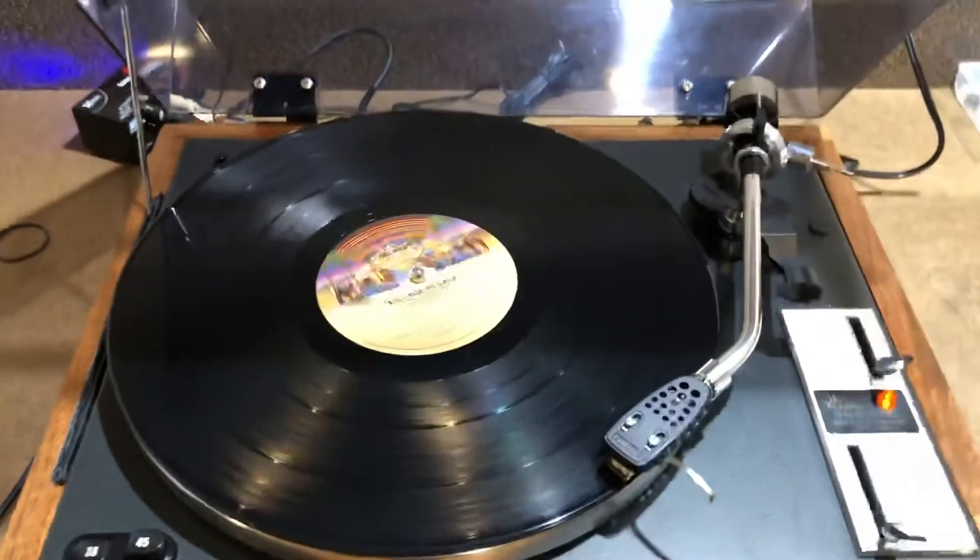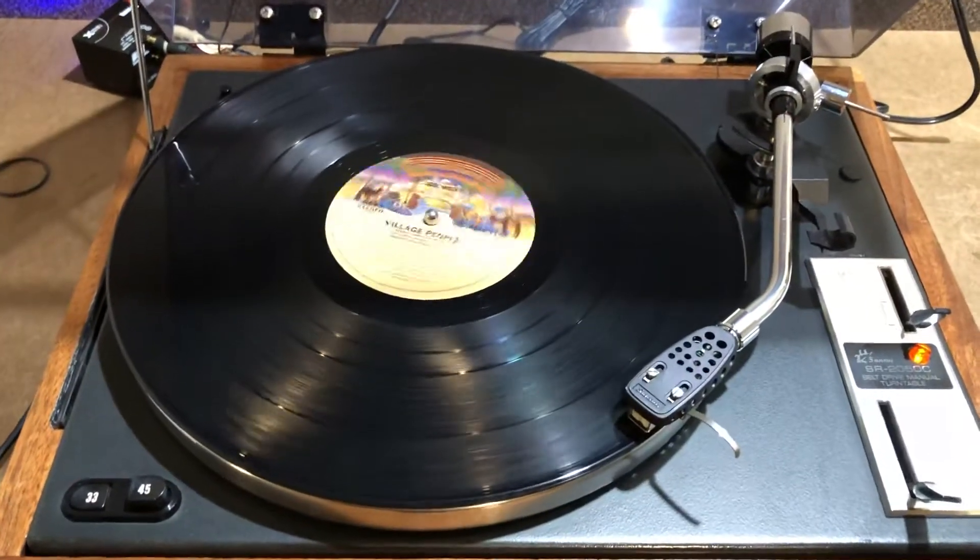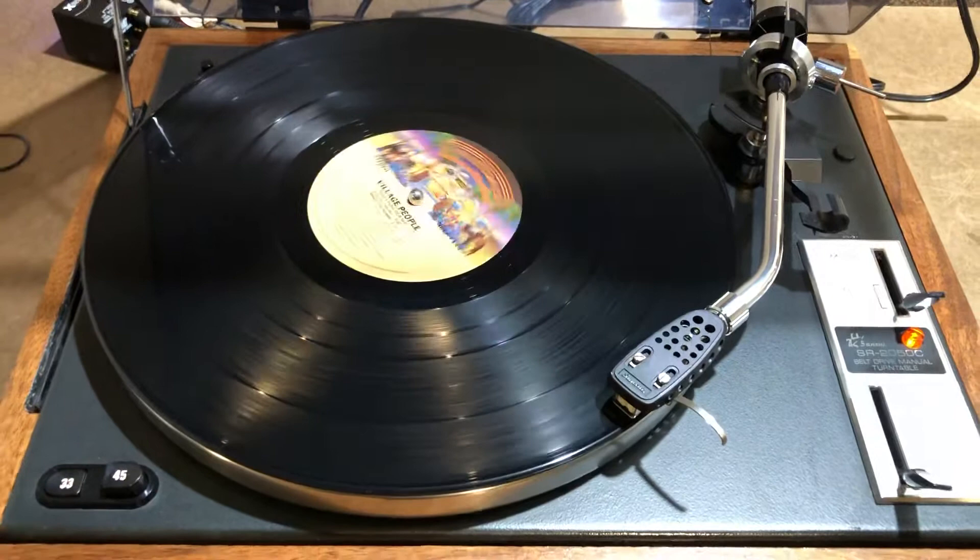It's an old Village People album. It's a little dirty — it's my test album.